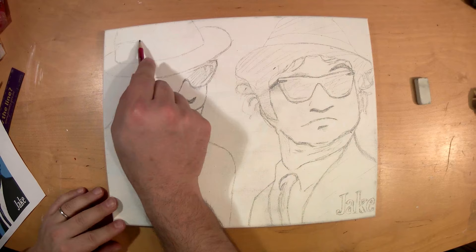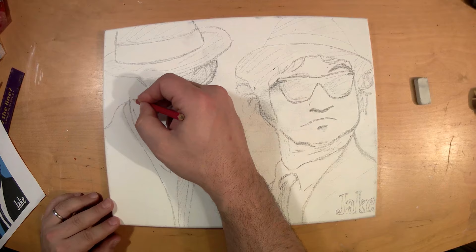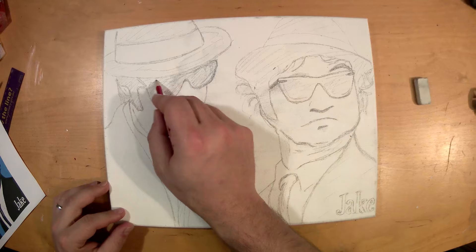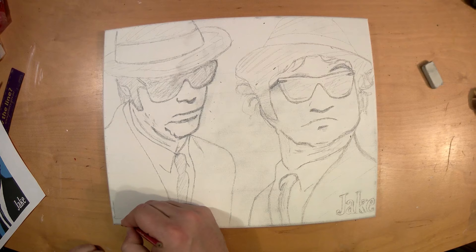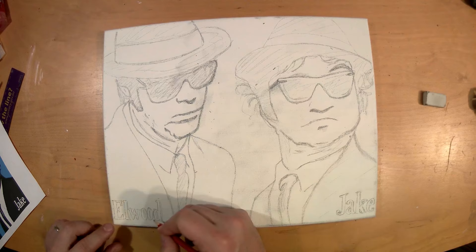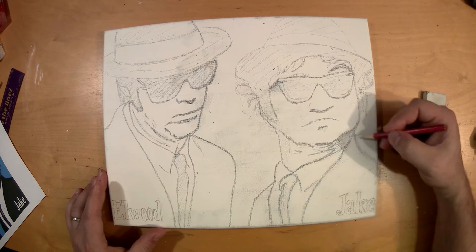Of course — the black ties, black jackets, black sunglasses, black hats — these are the uniform of the Blues Brothers. You can't go around that, which is good because I wouldn't know how to draw their eyes, so sunglasses is good for me. It's actually the first time drawing real people, so hopefully they'll come out nice and people will actually recognize them. I put the names there as well just to make sure people know who's on the drawing.